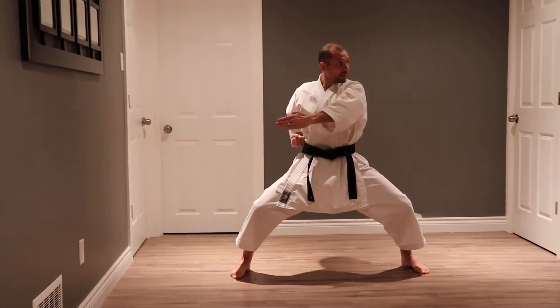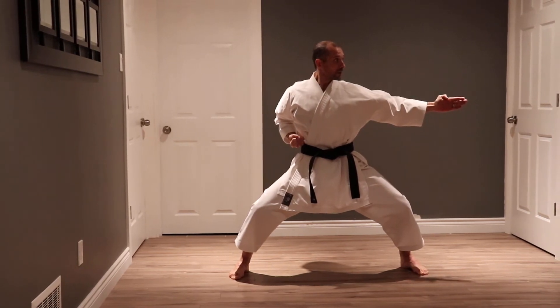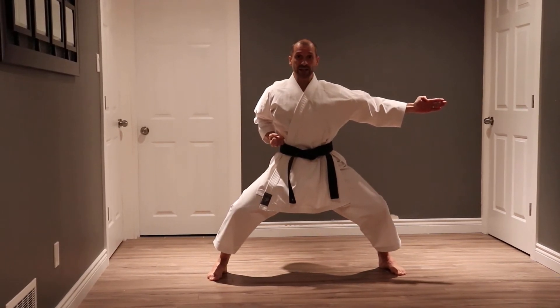Again, dynamic tension — slow. From here the kata follows four horse stances, all with punches and kiais.